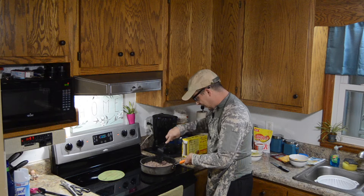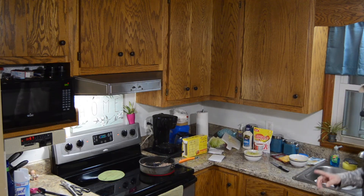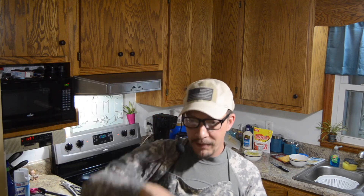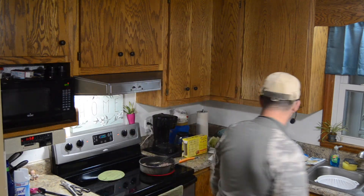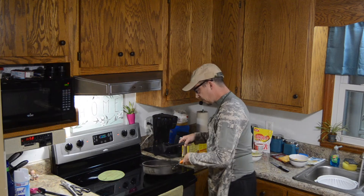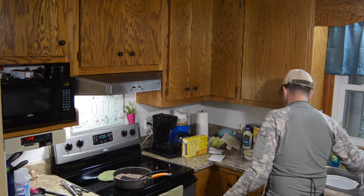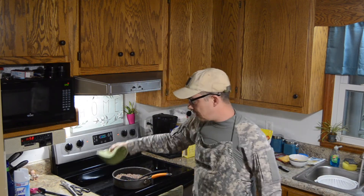We're getting good and brown on this meat, swimming in grease, so I think we'll go ahead and drain the grease. I do have a question: when you drain grease do you run the water over the ground beef as you drain it, or like me do you run it to the side of the strainer? I run hot water down so the grease won't do whatever to the pipes. How do you drain your grease? Let me know in the comments.